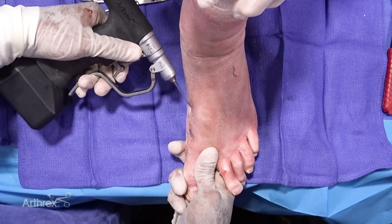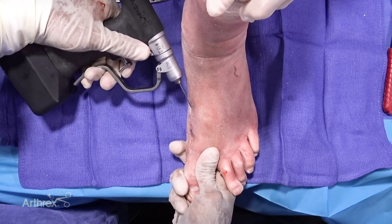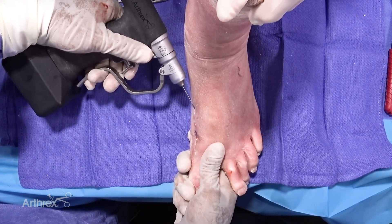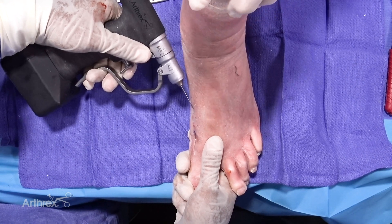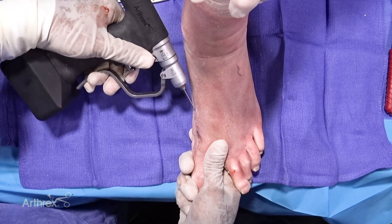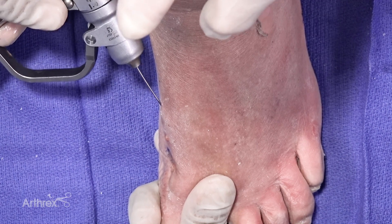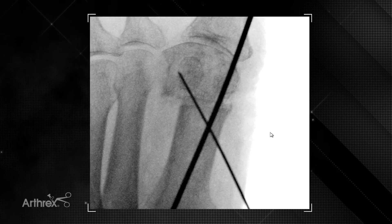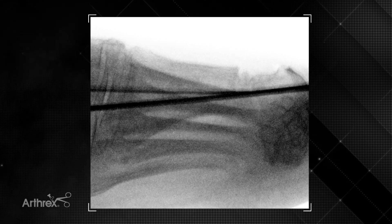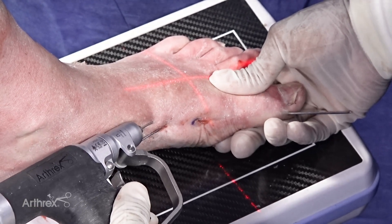The next step is placing the guide wires for the definitive fixation — this is the more challenging aspect of the procedure. An important technical tip is to use your thumb and index finger: the thumb on the dorsal aspect of the capital fragment and the index finger on the plantar aspect. This helps the surgeon triangulate placement of the wire.